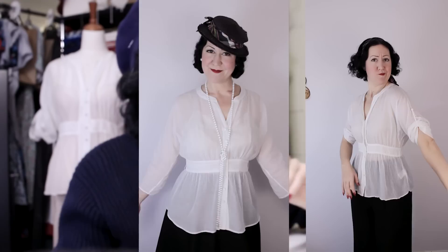This is my show, Thrift to Vintage, where I take used, unloved, sometimes a little bit daggy, thrift store clothes and transform them into beautiful vintage styled outfits.